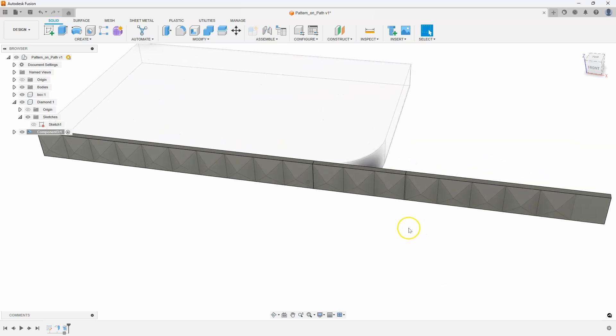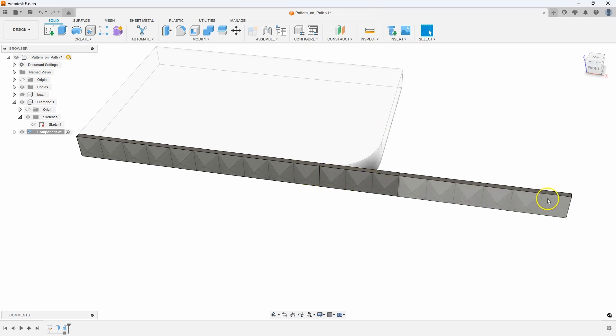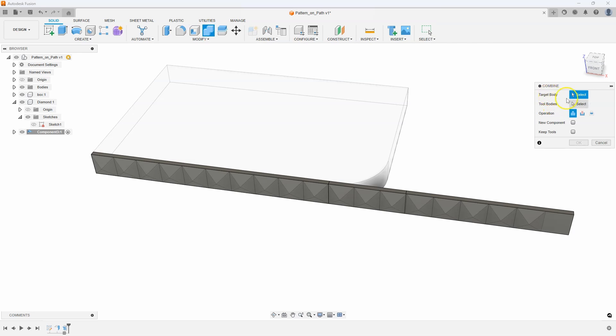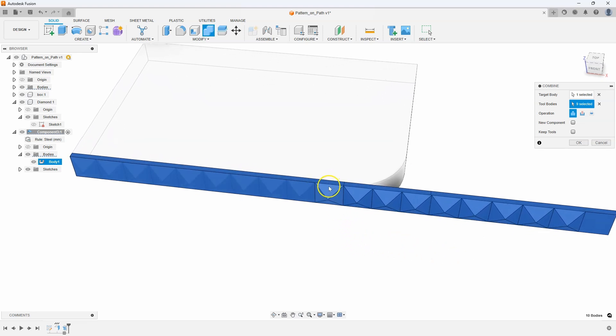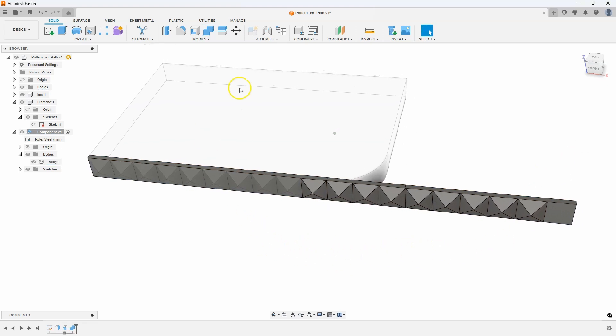One tip I recommend: if you try to join all of these to the sheet metal part, you can sometimes get an error saying the sheet metal part doesn't exist anymore. So I typically only join the ones that are actually going to physically get bent. I'll use the combine command — the target body is the sheet metal body, which I can select from the browser. Then for the tools, I'll grab just these last few: the ones going around the bend and the ones laying flat in that direction.